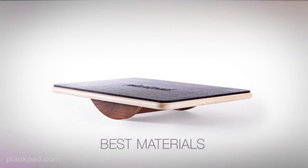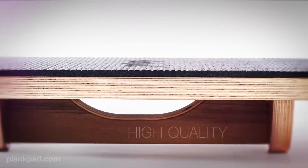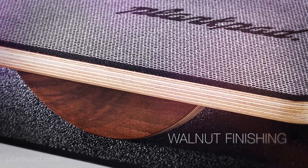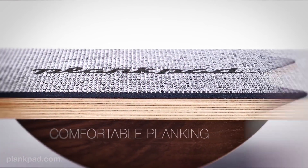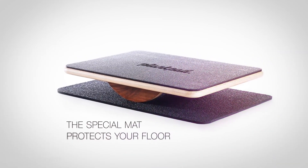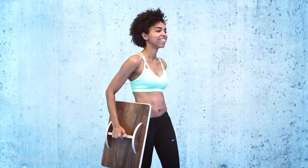The Plank Pad itself is made of fine, long-lasting, high-quality wood with a walnut finishing to make it look outstanding. The top is covered with a special foam to assure comfortable planking. It comes with a special mat so you don't slip, don't make any noise, or damage your floor. We also added a nice handle to carry the Plank Pad.